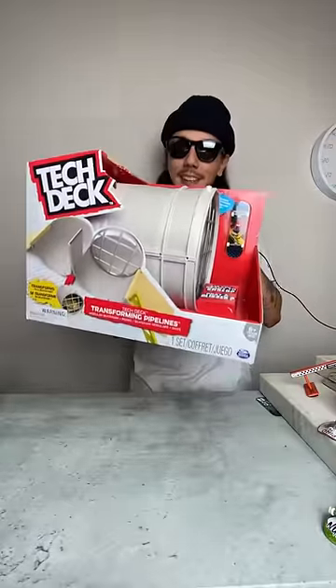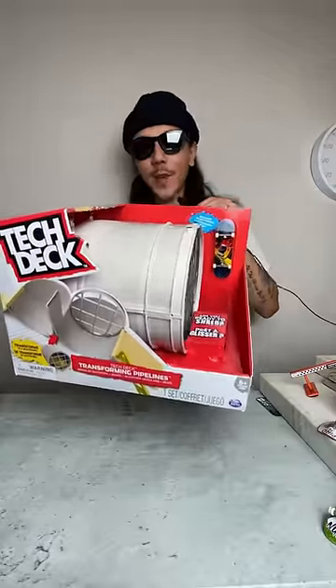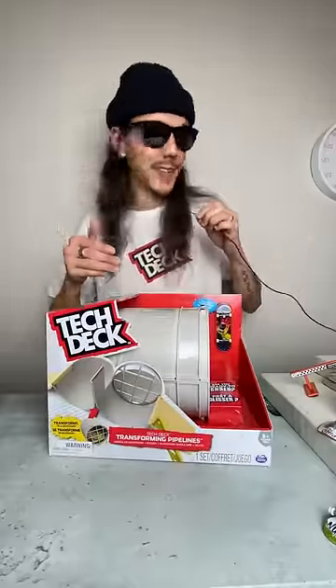So today we're gonna be unboxing and testing out this TekTek Transforming Pipeline set. This thing's crazy. Let's bust this thing open.